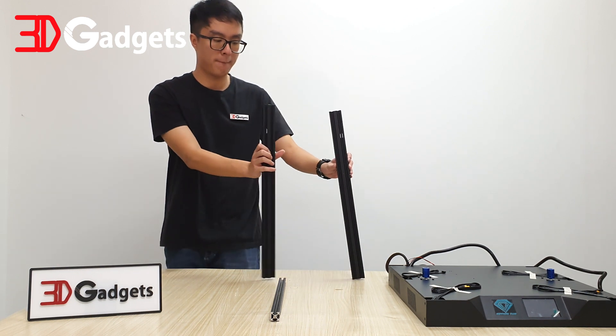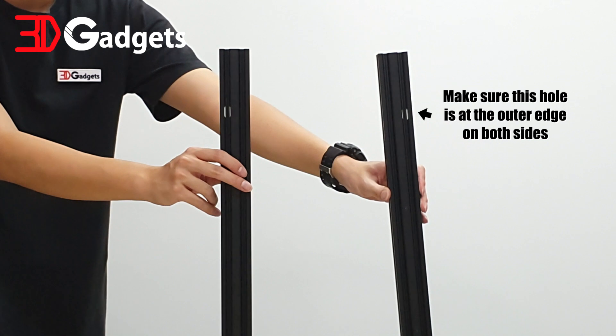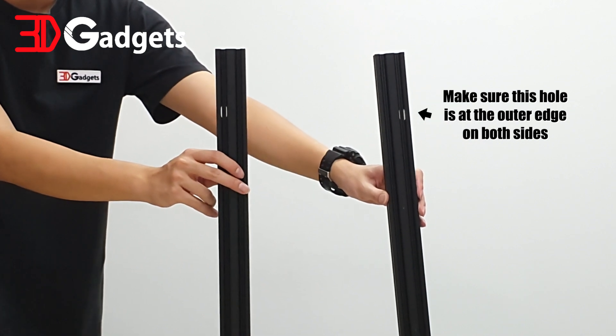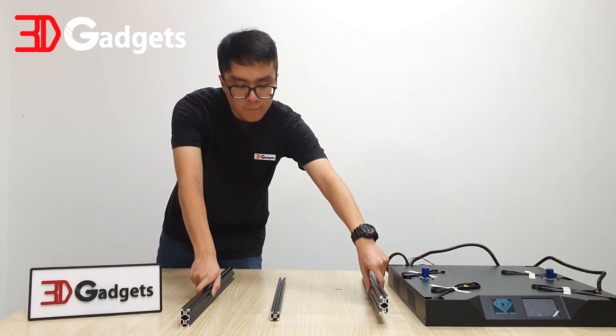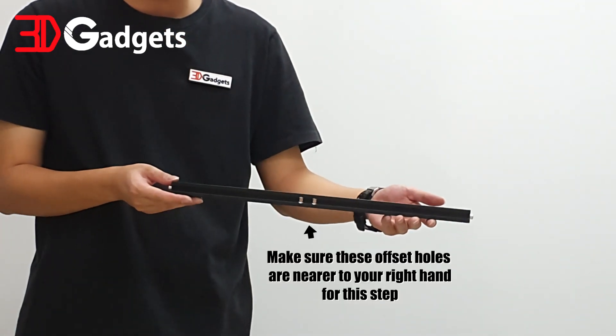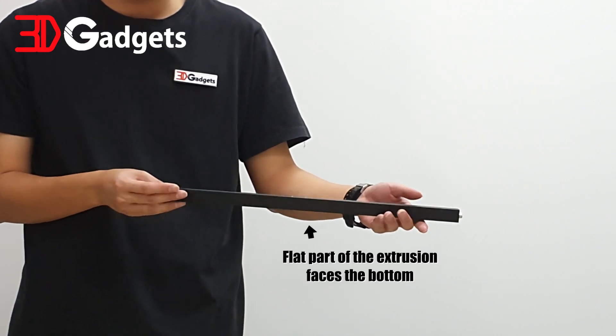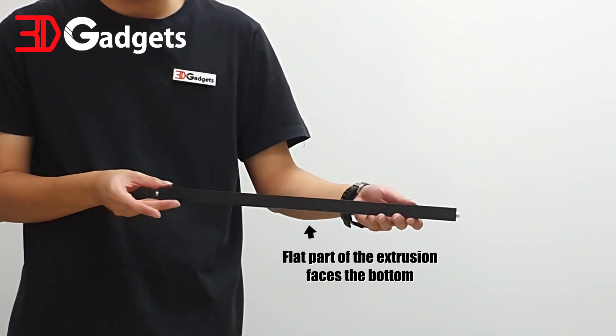For this section, stand by two 20-40 extrusions while making sure of the orientation as seen in this video. Once you are sure of the correct orientation, lay them down sideways. Also stand by a 20-20 extrusion — make sure the screw holes facing the camera are wider and that the position of the holes are nearer to your right hand, while making sure the flat part is facing the bottom.